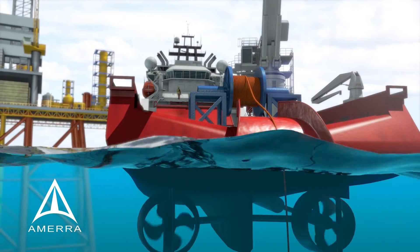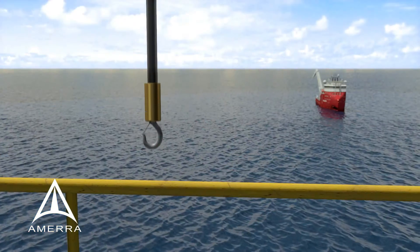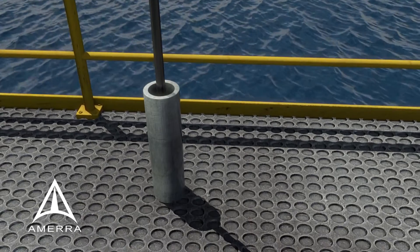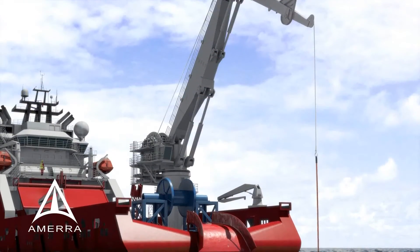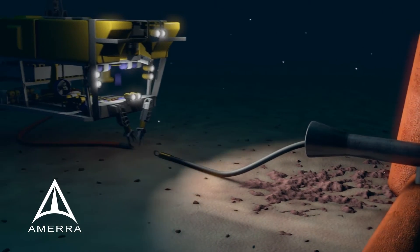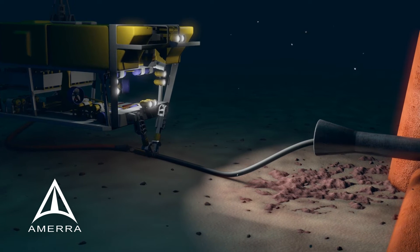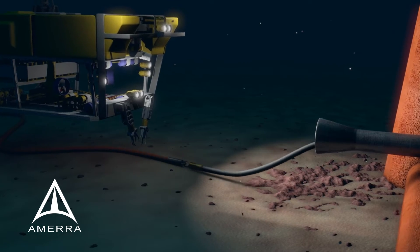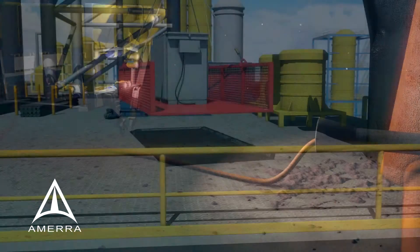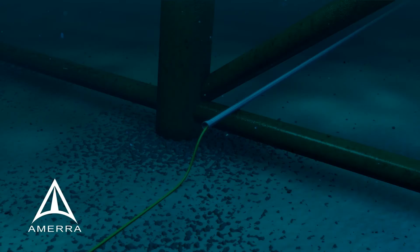After positioning the Retro Buoy, the boat moves toward the structure while unspooling cable to the seabed. Topside, a pulling line is guided down to the cable on the seabed through an unused J-tube. The cable is attached to the pulling line and pulled up the tube to a junction box, where it is wired to a rectifier that will provide the Retro Buoy's power.